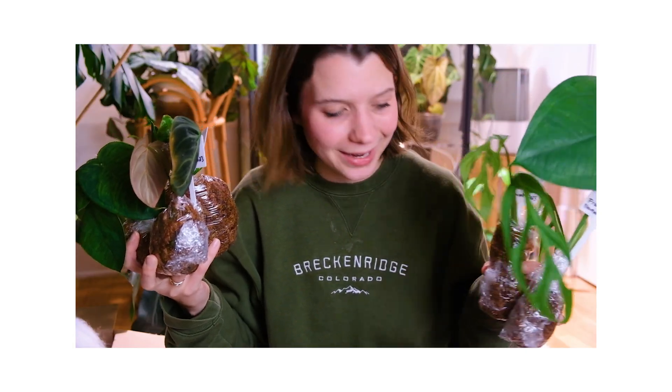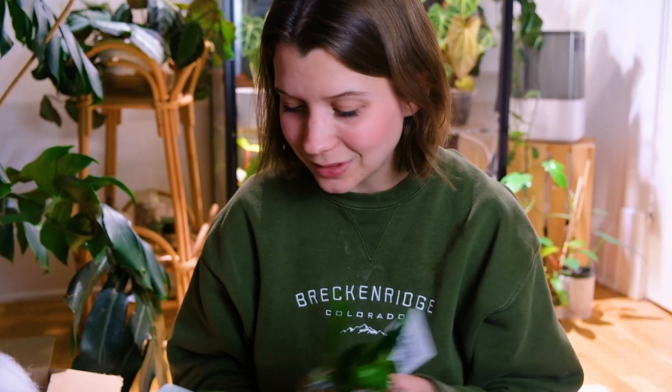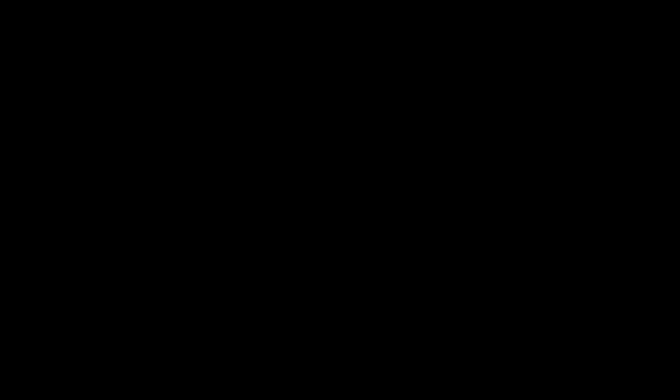I also have the String of Pearls crochet piece and the Monstera Dubia but that's so fun. I'm very excited to get these acclimated and get them all cozy in my collection. We're back — and if you hear background noises, that's just my daughter playing. I gave her a big bowl of water and she is going to town.